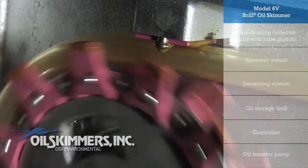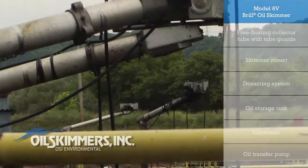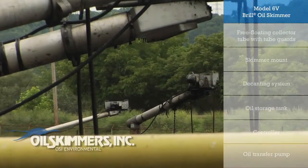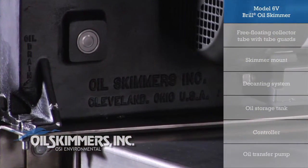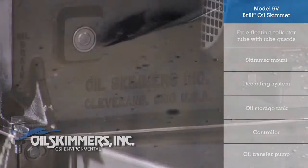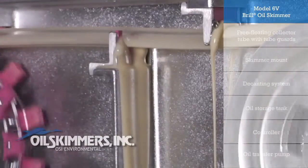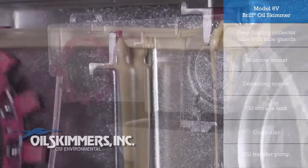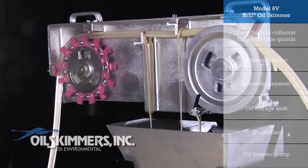The Model 6V has been efficiently and effectively skimming oil in all industries and applications around the world for the past four decades. Many of the earliest original units are still running like new today. With its rugged construction, wear-resistant materials, and gearing engineered to require minimal power and maintenance, the 6V is the cornerstone on which all of the ORTS components rely.